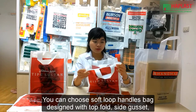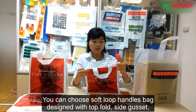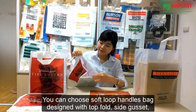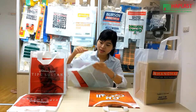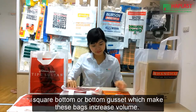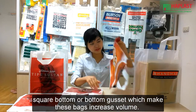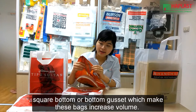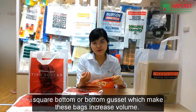You can choose the soft loop handle bag design with a top fold, side gussets, square bottoms, or bottom gussets that will increase the volume of the bag.